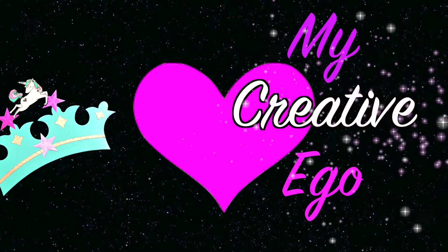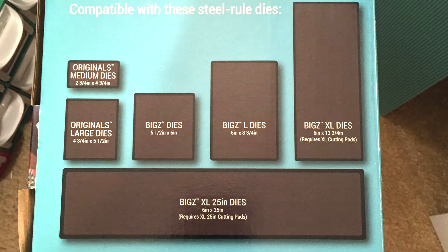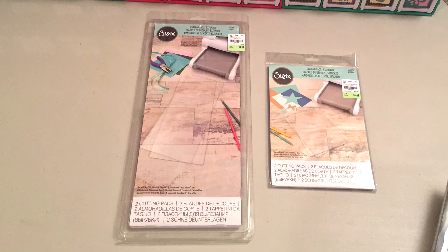Hello everyone and welcome back to my Creative Ego. As you all know, Tuesday Morning had a sale on Sunday and their main flyer showed that they had some Sizzix dies. So I went there hoping to find a lot of Sizzix dies, but I didn't find that many.